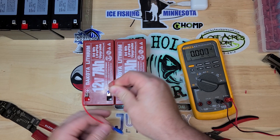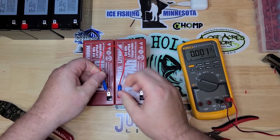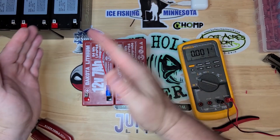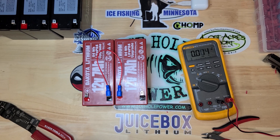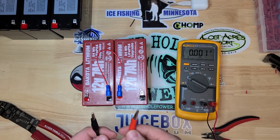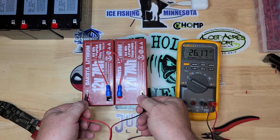You want to go from positive to negative. Make sure your battery bank is fully charged — you want the same level of charge on all your batteries that you're connecting. The easiest way to do that, just charge them all up. Now we'll check the voltage — we should have somewhere in the area of 24 volts. There you go, 26 volts — 24 volt system.